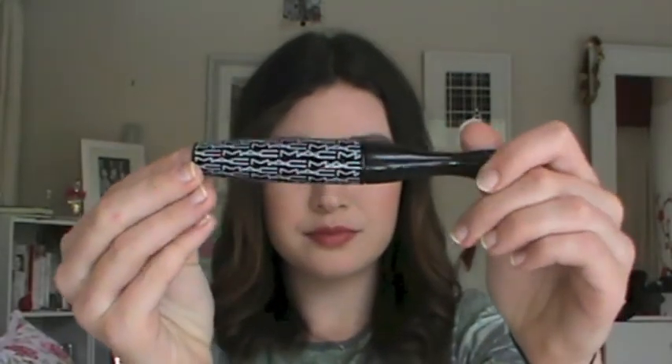Now as usual, take your favourite mascara and apply until you have the desired effect. Also if you need to curl them first, do so. I have freakishly curly lashes so I always skip that step.